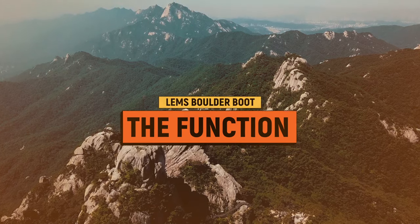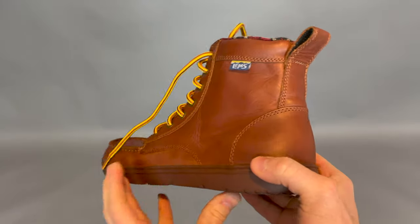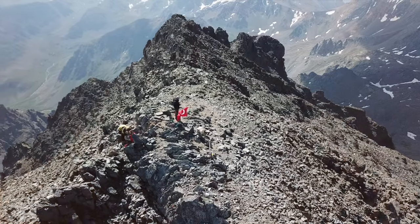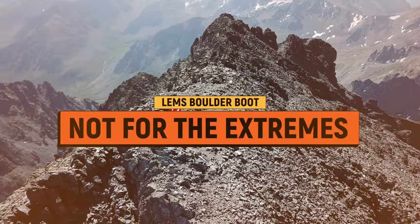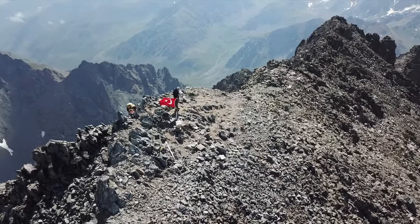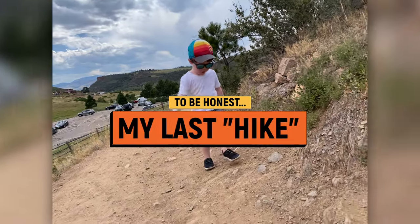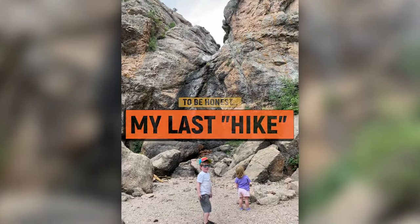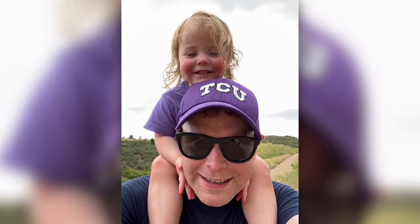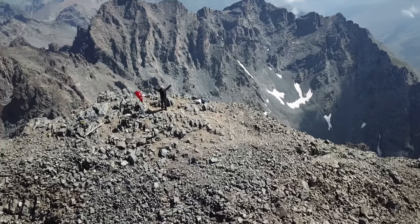The LEMS boulder boot review — the function. How I would describe this is good, above middle-ground performance. Once again, this is not for the person who needs it for the extremes. If you're going to be hiking Half Dome and need a super solid shoe that won't break, I maybe wouldn't go with this. But for taking your kids out for a walk or going on a light, nice hike, no problem wearing these whatsoever. I would say 98% of things that I do outside, I could wear these boots. But I'm not going anywhere crazy — I've got a two-year-old and a four-year-old.